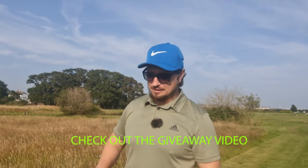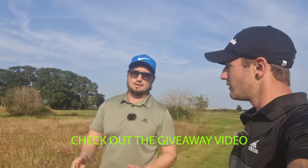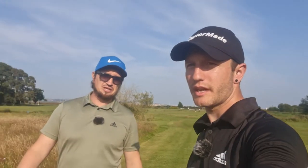Bag wise — my cart bag isn't the proper Motocaddy bag, it's a TaylorMade bag. I was a bit worried when I bought the bag whether it would fit, but it fits like a glove. Really sturdy, it's not going anywhere — and it hasn't even come off when he's toppled it.